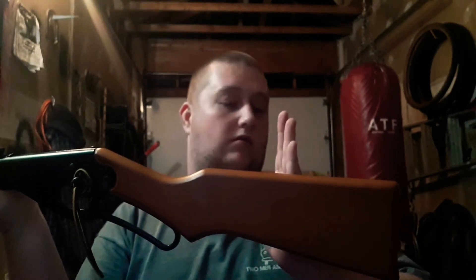This is the adult model, and the main difference between this one and your standard Red Rider is that it has a much thicker, much longer stock. The youth model has a shorter stock, and for an adult to use it you kind of have to choke up on it a lot — it's really uncomfortable. So what Daisy did, they made the adult version with a longer stock.